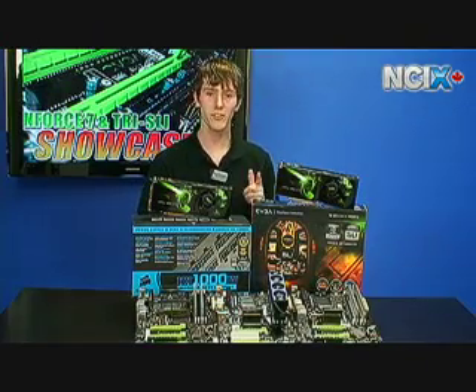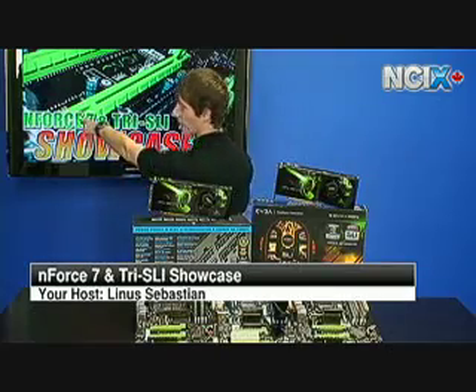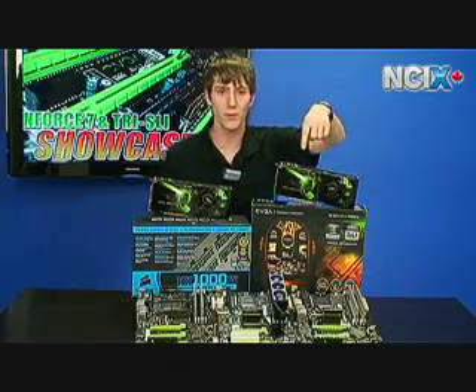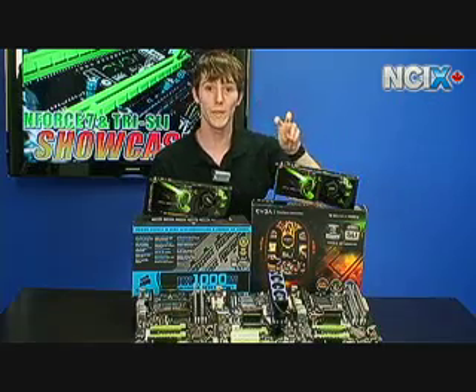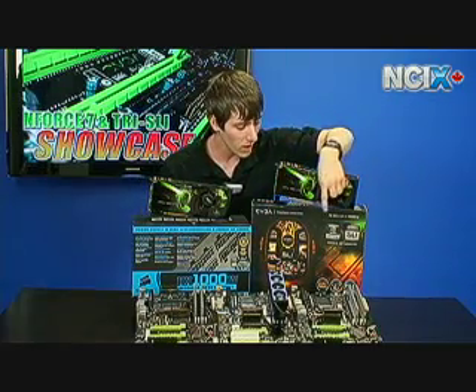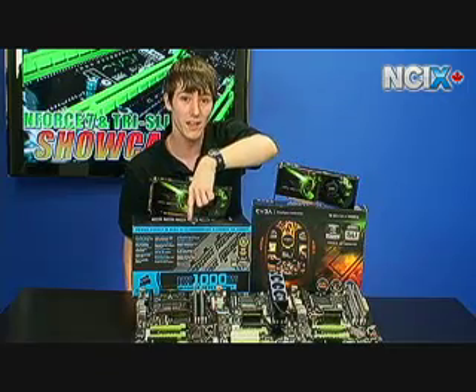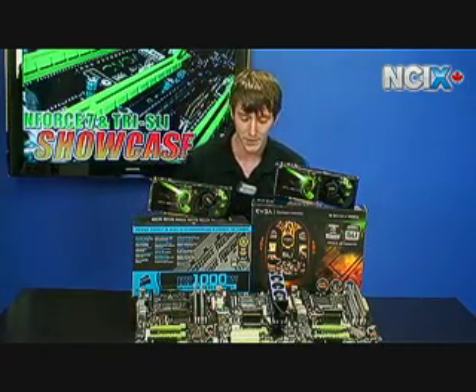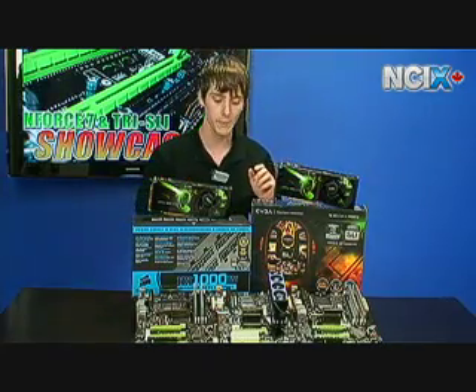Hi, welcome to NZIX Tech Tips. As you can see, today we'll be talking about N47. Here are a few N47 motherboards: the 750i FTW for the win from EVGA, the EVGA 780i SLI motherboard, and the 790i Ultra SLI motherboard. We've also got Tri-SLI here, so we'll talk about that a little bit.